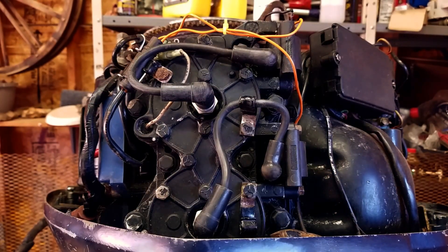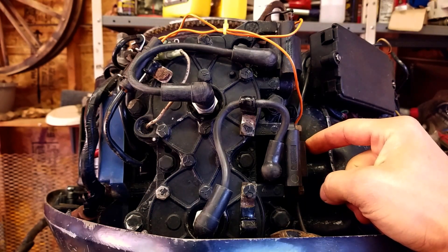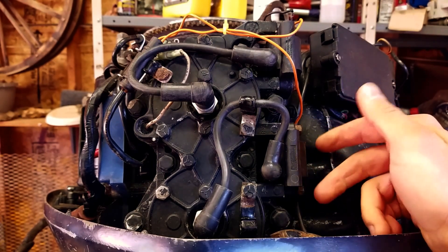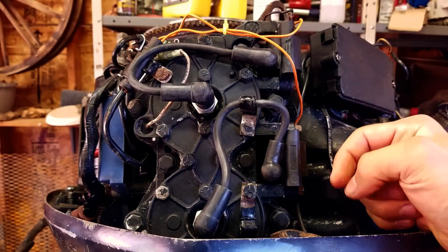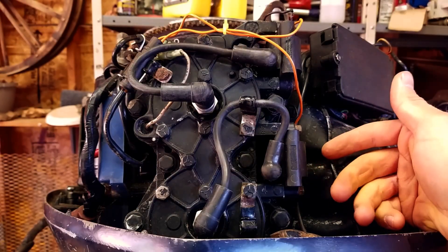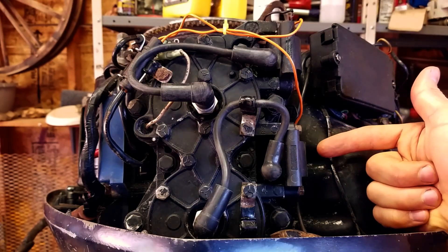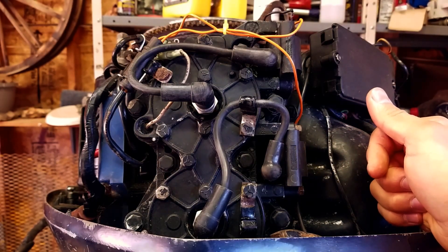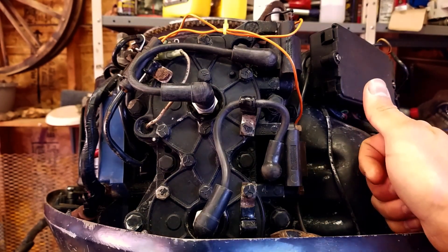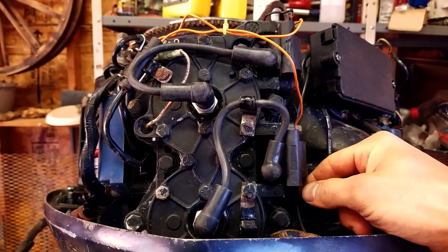Another word on these coils — you can buy them used. If you check on eBay and similar sites, a lot of guys part out motors and sell a whole set. If you have a V6 and all of them are leaking that goo, it's probably a good idea to replace them all. If they're only one or two that are bad and the rest look perfect, you can buy new ones — they're only about 30 bucks or so. I'll put a link in the description where you can find new coils, the part number, and everything.